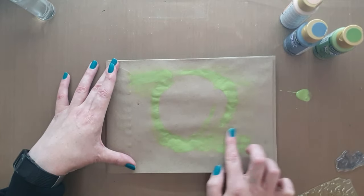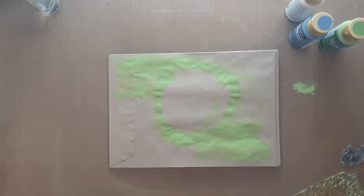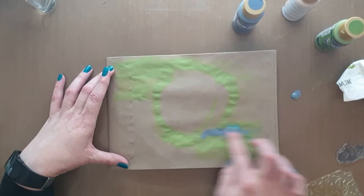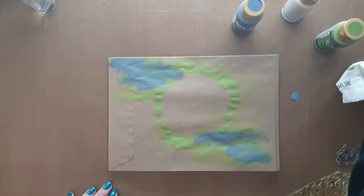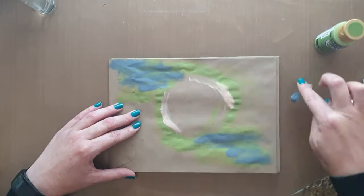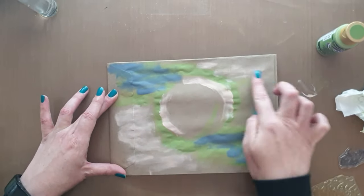I'm going to dive straight in and start this art journal page. I'm taking some DecoArt Americana acrylic paint and applying it with my finger, starting with a circle in the middle and working to the opposite corners, just smearing the paint. It's challenging for me — I still need to get used to it and constantly want to wash my hands. I'm using a few different colors, just playing around with the background trying to get some color laid down.